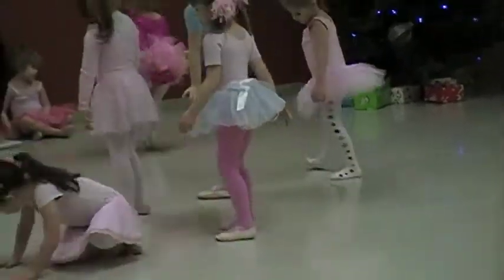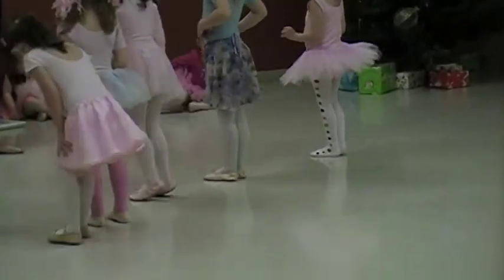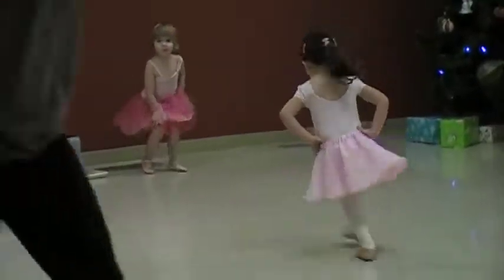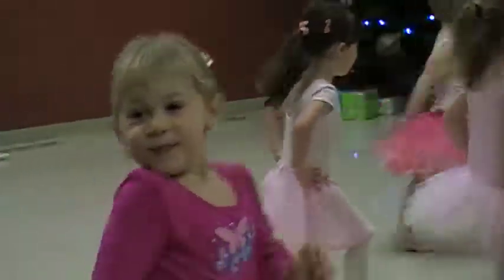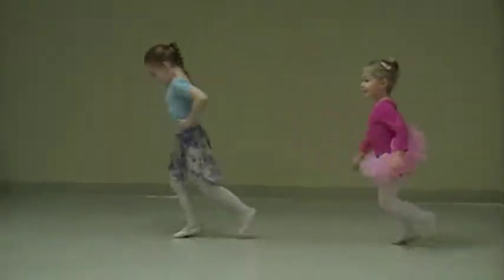And then we put on our barbie legs, girls. Oh no, we don't put on our barbie legs yet. We do our skip in a circle — can we try it? Following this, we skip. And then we do a little leap.